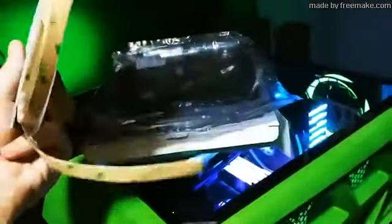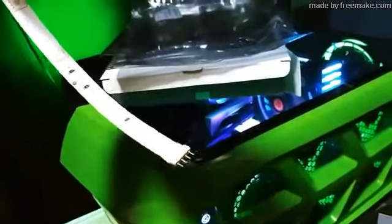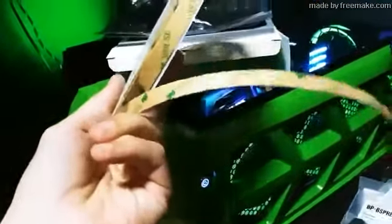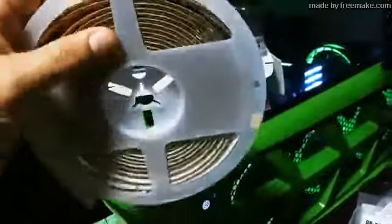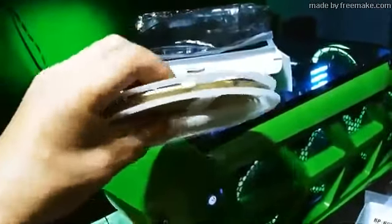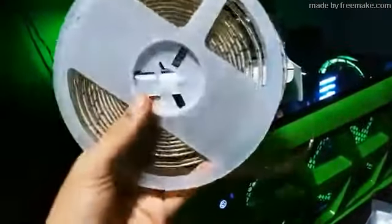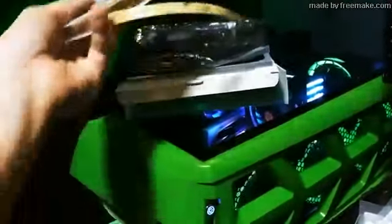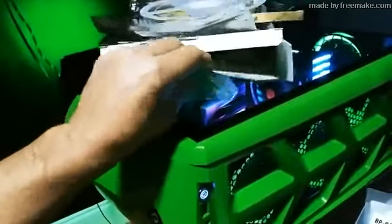This reel is using a standard 4-pin 12-volt connection. It has double-sided adhesive tape on the back — 3M adhesive tape. 3M put the adhesive on these LED strips, and that's good stuff. Anytime dealing with LEDs, anytime it comes with 3M on the back of the strip, you know your LED will stick to whatever you're going to stick it to.